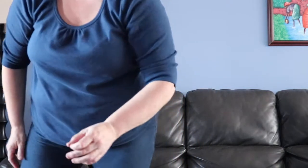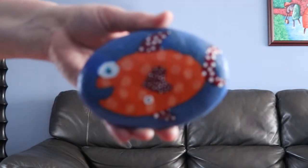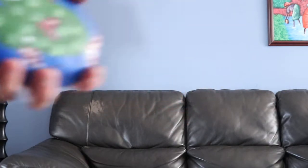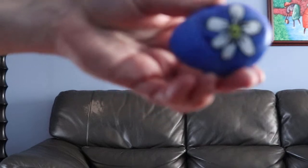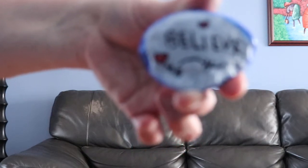I'll show you some others — I have a lovely fish one here, and on the other side I've done another fish. There's also a pretty daisy one and a nice inspirational word: 'believe.'